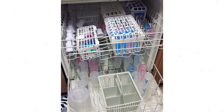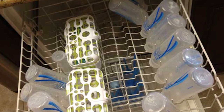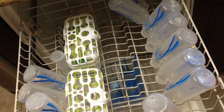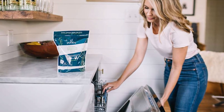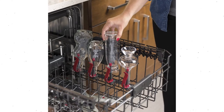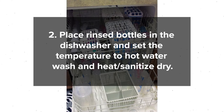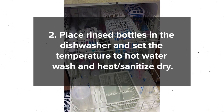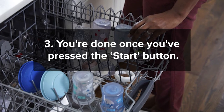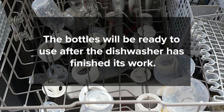Dishwasher: A separate sanitizing step is not necessary if you use a dishwasher with hot water and a heating drying cycle or sanitizing setting to clean infant feeding items. Simply pop your baby's dishwasher-safe bottles in your dishwasher and they'll emerge washed, sterilized, and ready to meet the needs of your hungry baby. Rinse used bottles, place them in the dishwasher, set the temperature to hot water wash and heat or sanitized dry, and press start. The bottles will be ready to use after the dishwasher has finished.